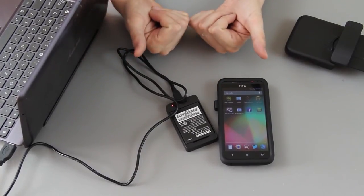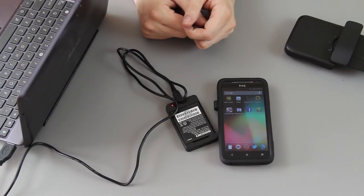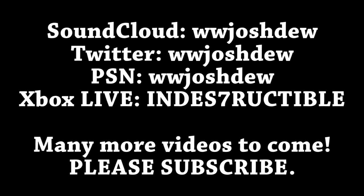Again, if you enjoyed this video please give it a thumbs up. If you're new to my channel, please consider subscribing. This is What Would Josh Do, and I'm out. If you add me on PSN or Xbox Live, please send me a message that says who you are on YouTube, Twitter, or just your name — that way I know who you are.